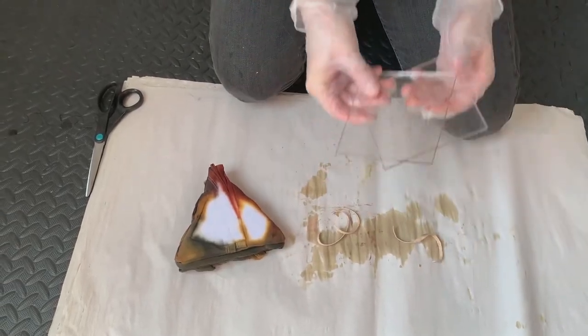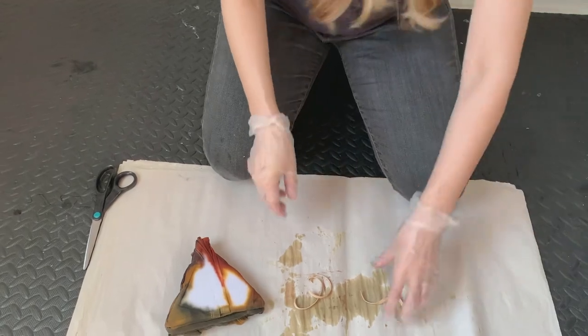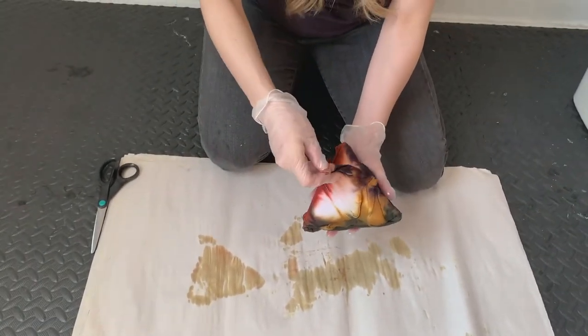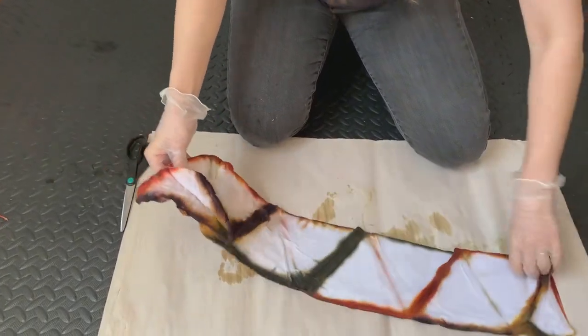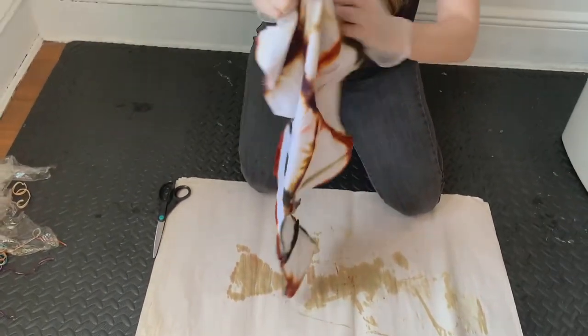I'm going to take off my acrylic pieces — I reuse them over and over. I have the whole set of the acrylic pieces that come in different shapes and sizes, which is really great. I've done multiple videos using them and I'll put some cards above so you can see the different projects I've done using these acrylic molds.